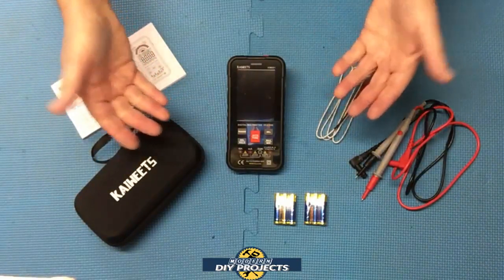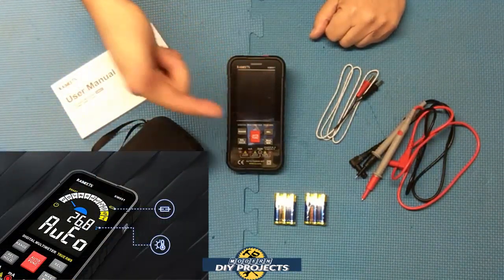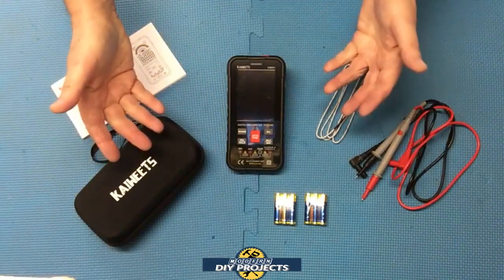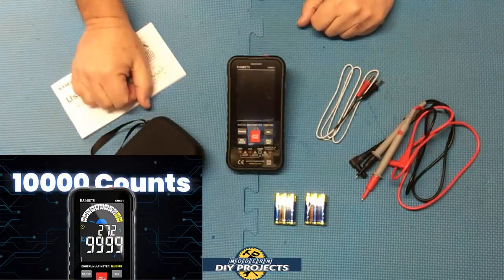This unit also comes with anti-burn double fuses for overload protection, and it has a display that tells you when the fuse is burned out so you know to open it up and replace it. This unit is IEC rated at CAT3 for 1000 volts and CAT4 for 600 volts.